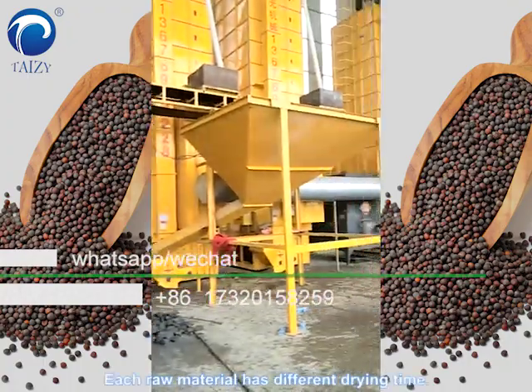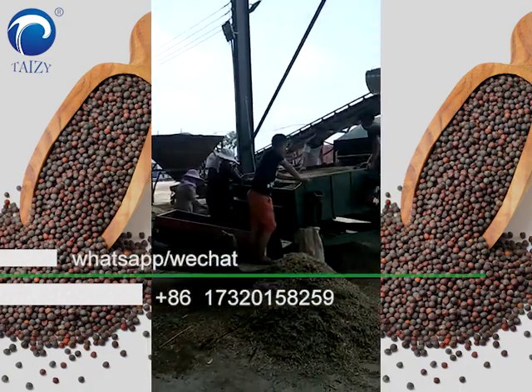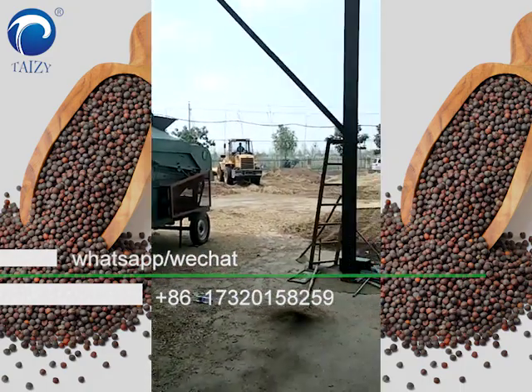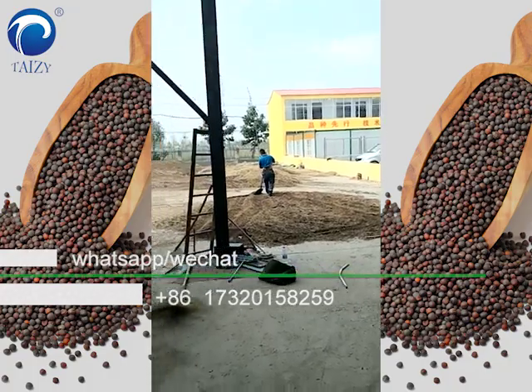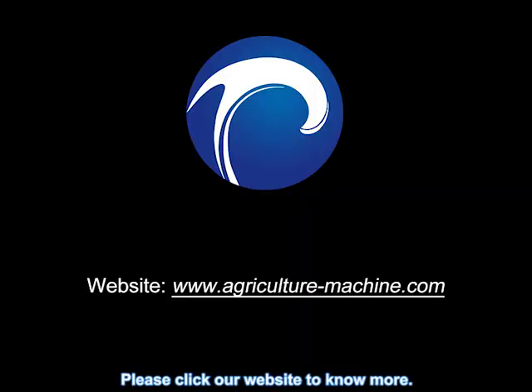Each raw material has a different drying time. Please connect to our website for more information.